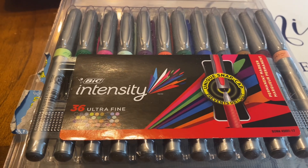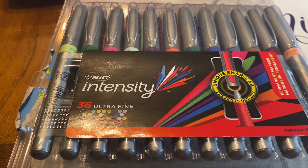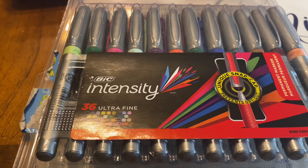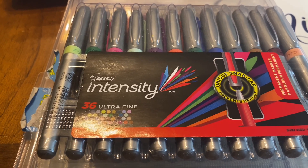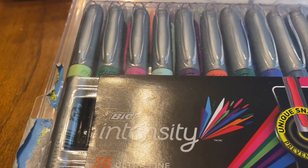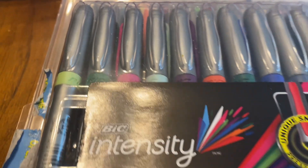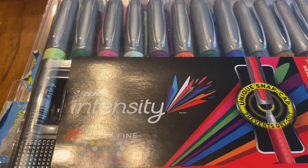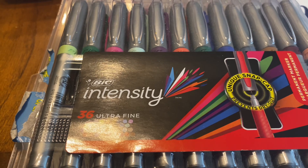You can find these markers on Amazon and Walmart. On Amazon right now they're on sale for $19.99 — you're saving 31% off. They're normally listed at $28.99, so yeah you can get them now on sale for $19.99.